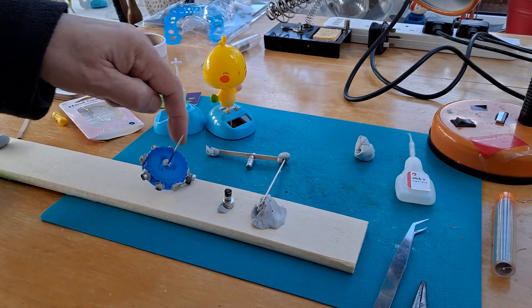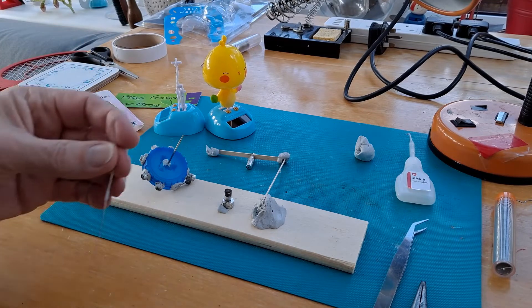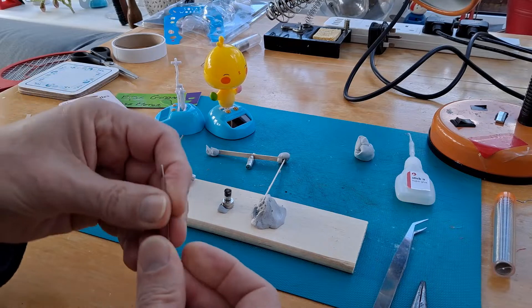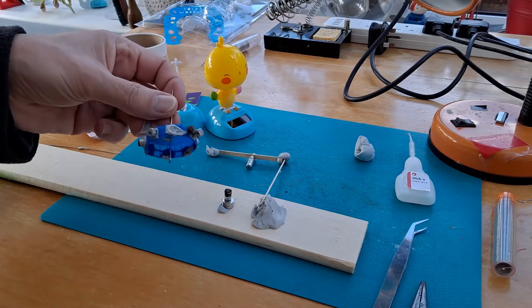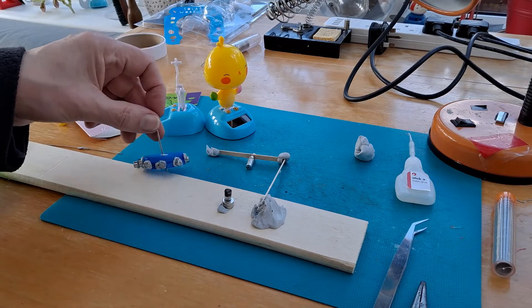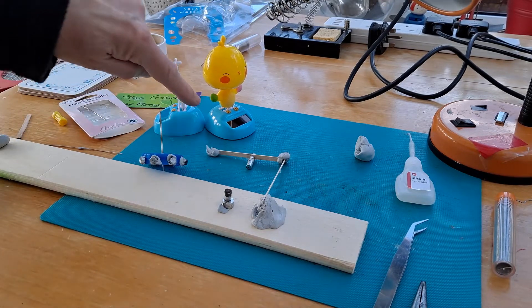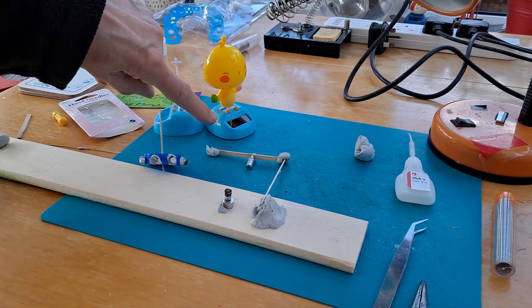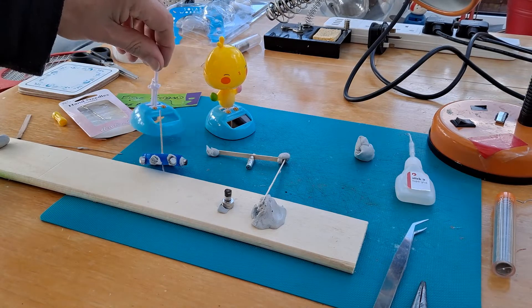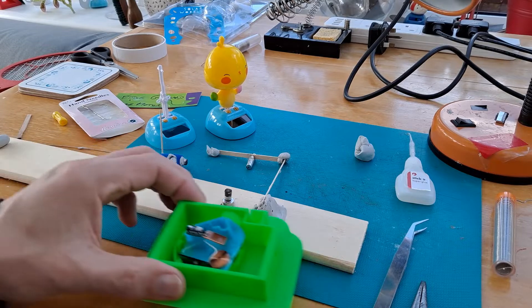For the pulse motor, I had eight of them around the outside edge. Originally I tried it with a paper clip, but I just couldn't get it straight enough, so I ended up using a needle. That worked. To run it, we're using the circuit board and solar panel and coil outside of a solar rocker like that.